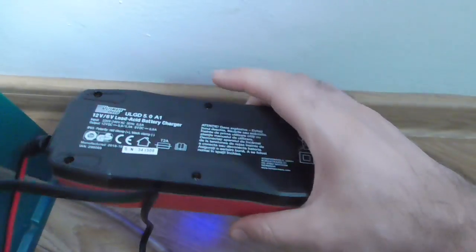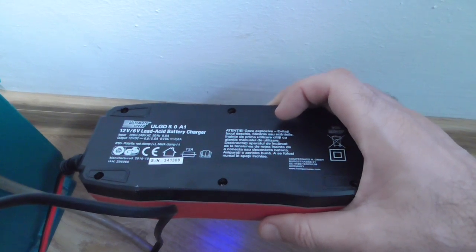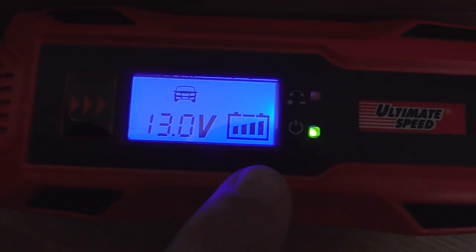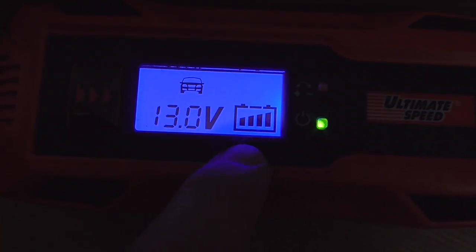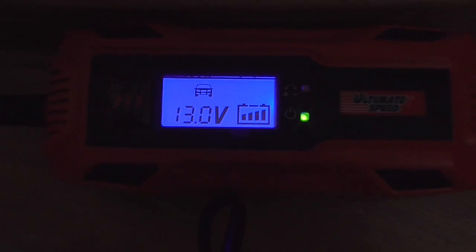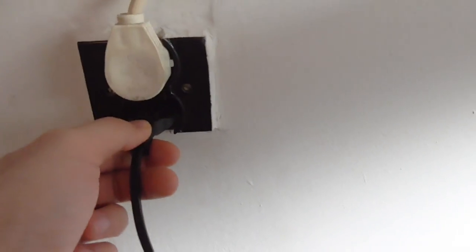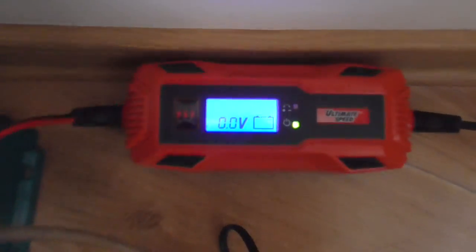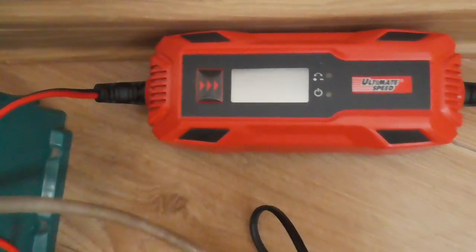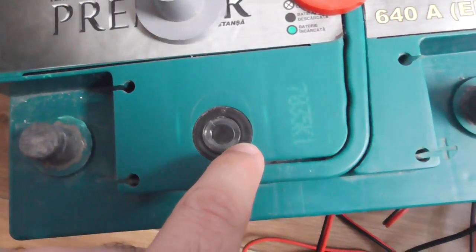While charging, the back of the charger got a little bit warm, but nothing serious — it cools down later. Now it's showing four lines and the indicator is not flashing, so it's not charging currently. It stopped at 13V. When unplugged and then reconnected, it stopped. When the battery is fully charged, you should see a green light here.